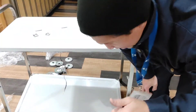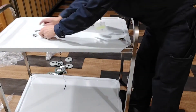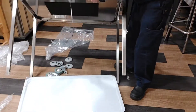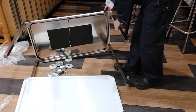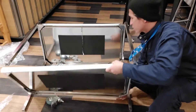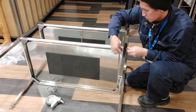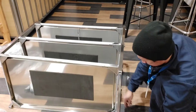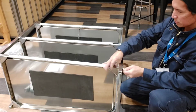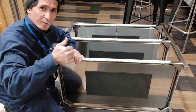Okay na yung sa taas, sunod natin yung second floor. Meron akong style paggawa nito. Ayan, mga coys.